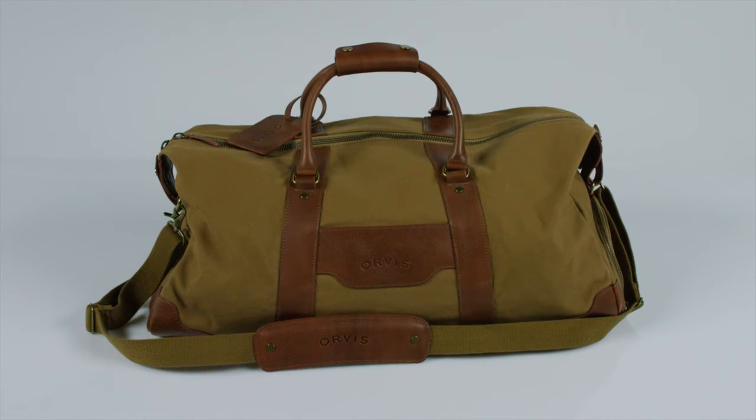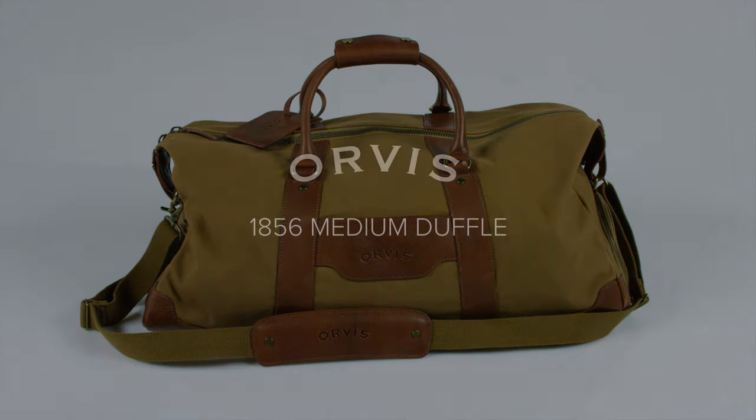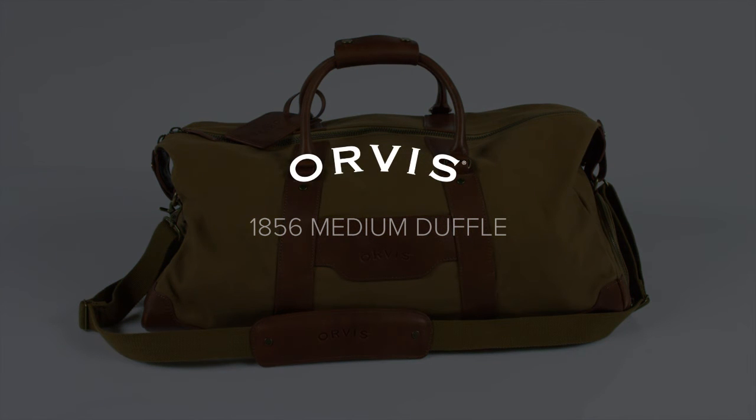You'll have room for everything you need with the hard-working, go-anywhere 1856 medium duffel bag from Orvis.